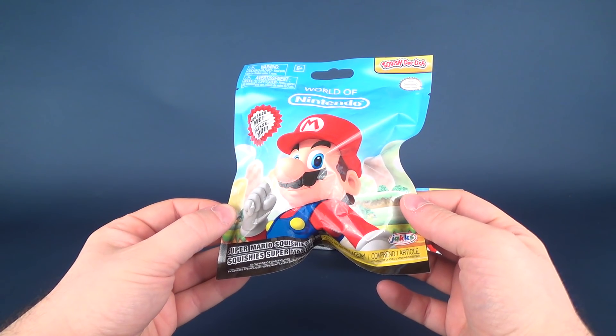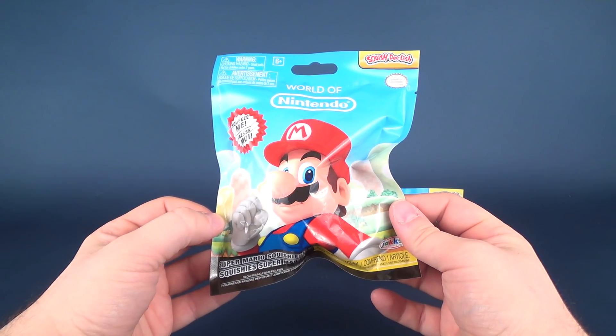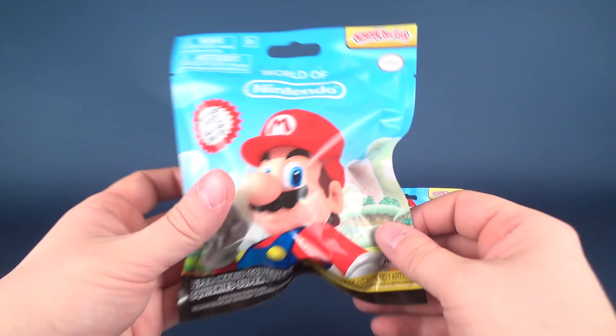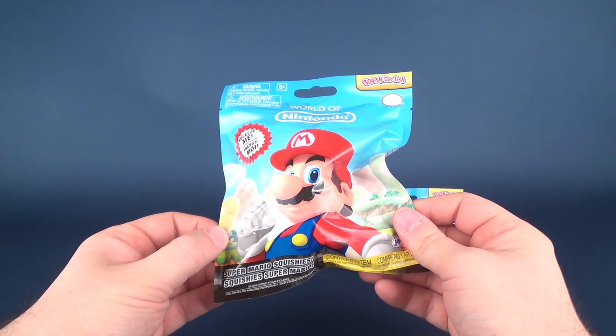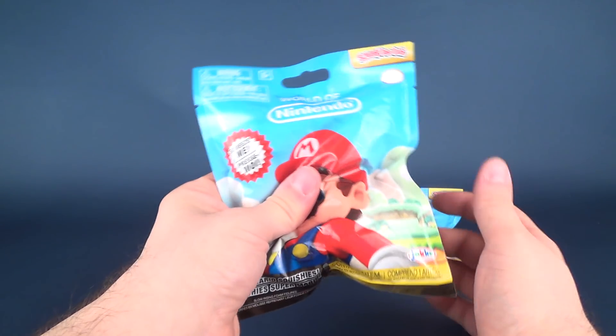Today's video we're going to be checking out the new Jax Pacific World of Nintendo. This is Squish Delish — that's actually what it's called right at the top there. Squish Delish. The Super Mario squishies. You can squeeze them to prove, yes, they are squishable.